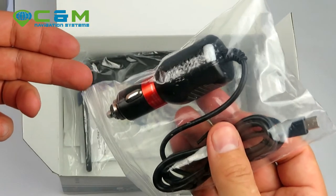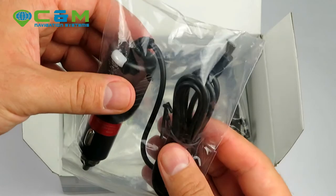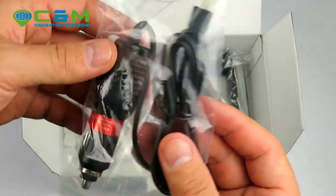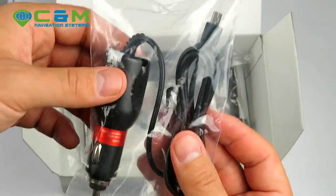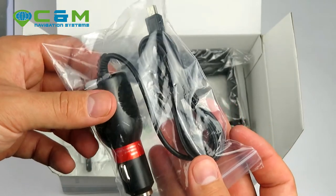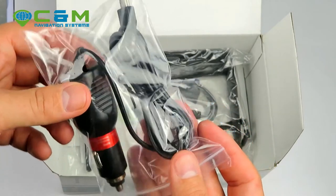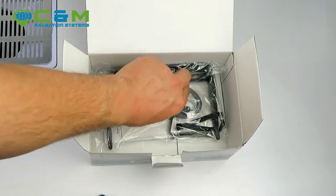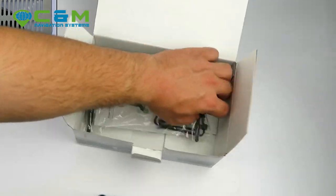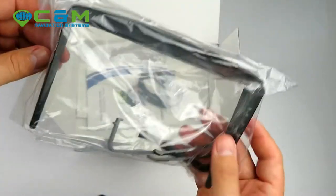You can find similar chargers from other sellers, but be aware — some that are listed as 24-volt compatible are actually only for 12 volts. Once you plug one of those in, they can blow within a few hours, or sometimes instantly.